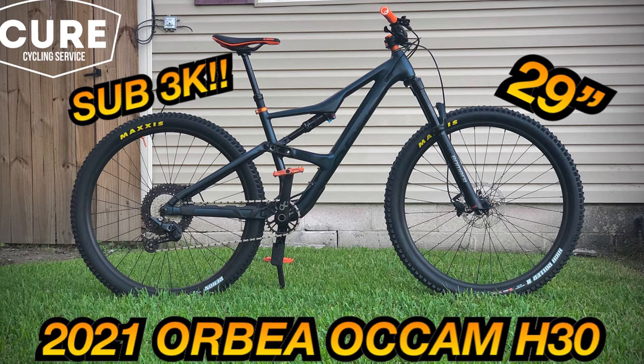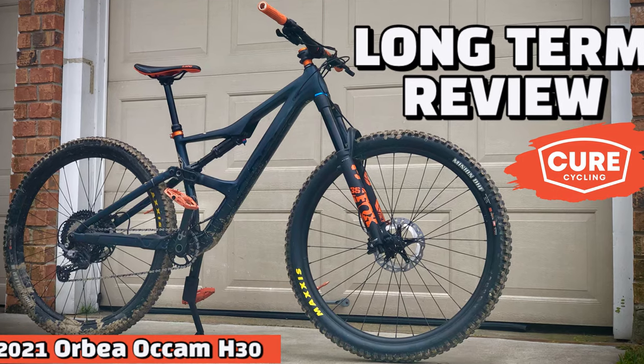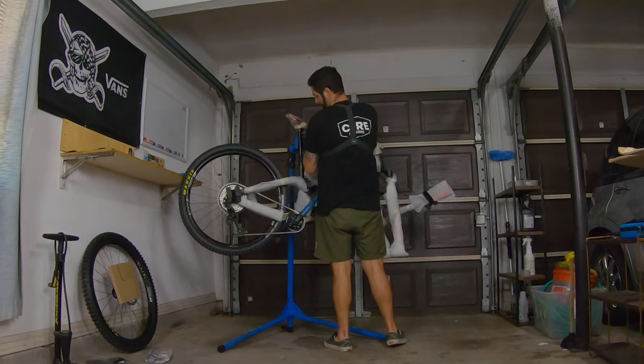To give you some background, this bike was purchased by Zee — the same fellow who previously owned the Orbea Occam featured on my channel in the past. Orbea was able to create brand loyalty with him, so his next bike would be the Occam's bigger and burlier brother, the Rayon.